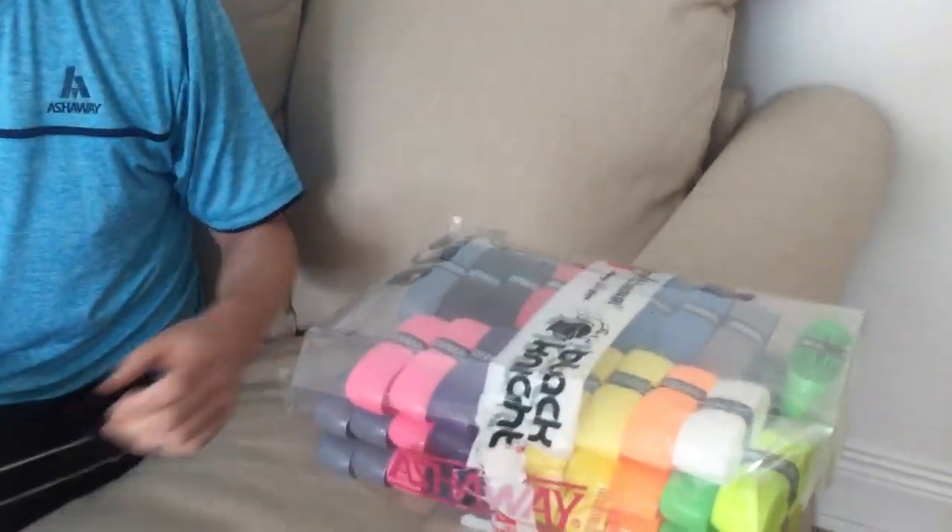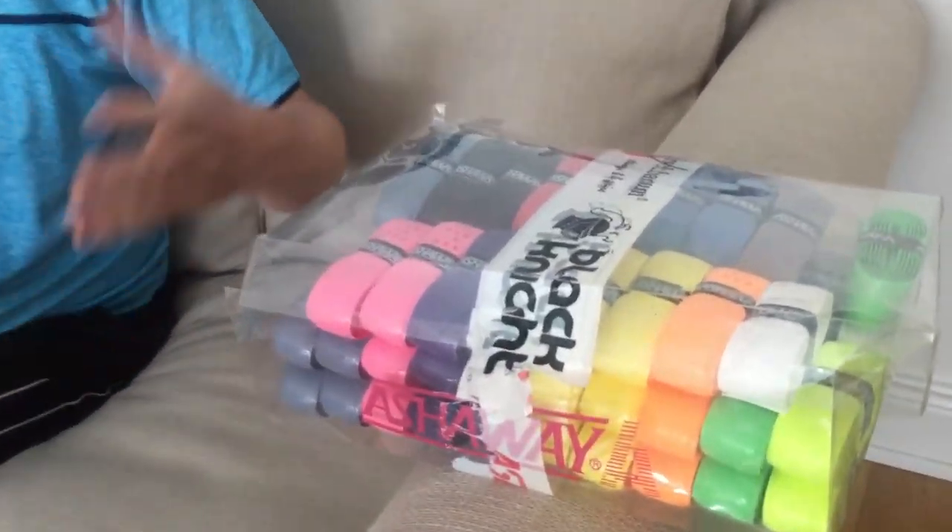Stage three is really about preparing your grip and picking your grip color. On the Ashway brand here we've got pink and orange — lovely colors. Personally, I'm going to go for this green one. It matches my Phantom XP Ashway racket.